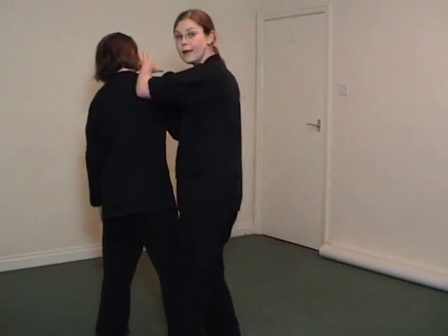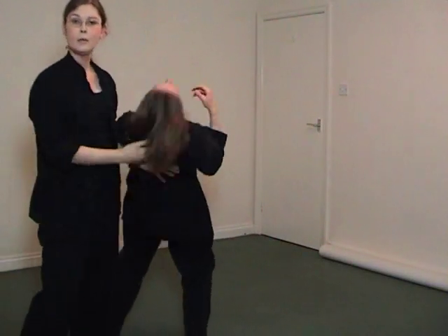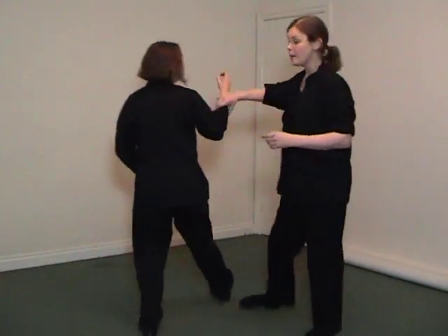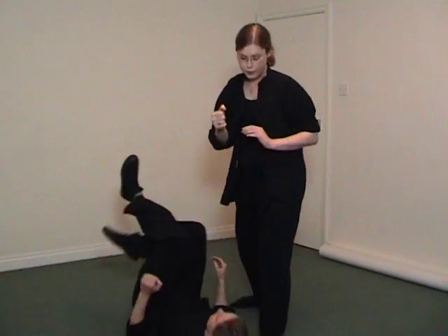Tactically, I might want to move around in a more active way — a Bagua kind of approach. Or against a very weak force, I might purposely decide to dominate and just crash in.